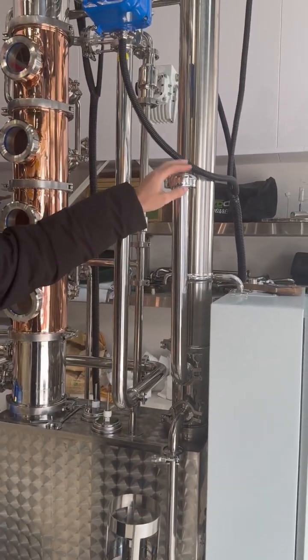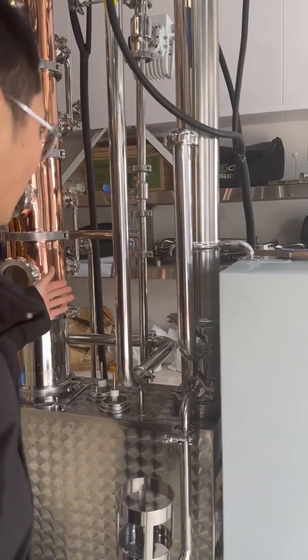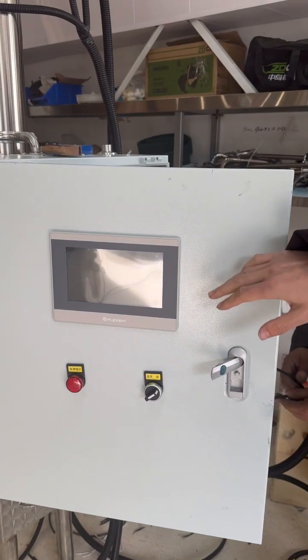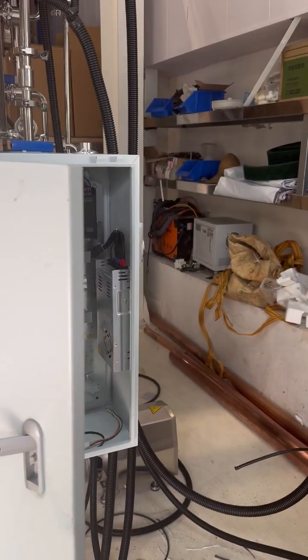Here is the pressure balance, balance configured. On the back, we can see the side is the control, and all the controls we can operate from here, and we will see very clearly.